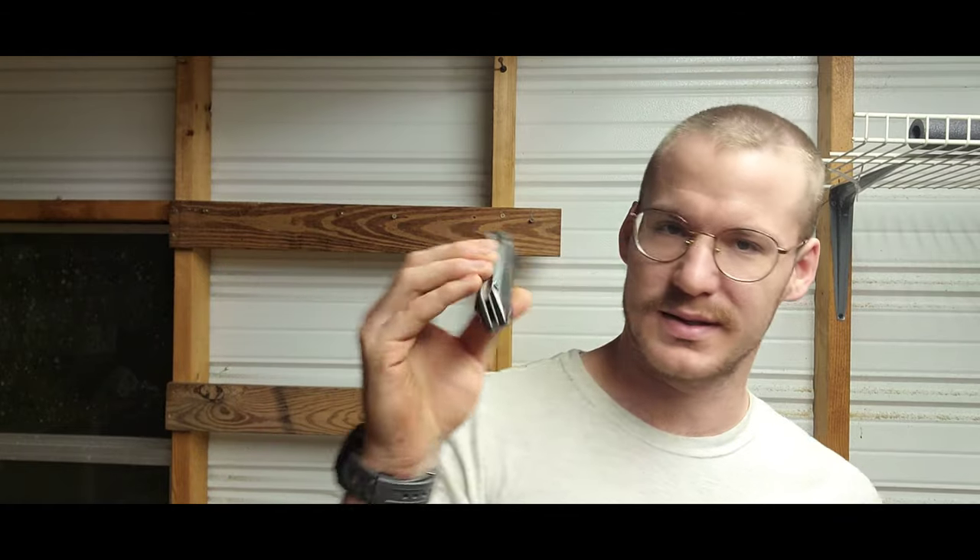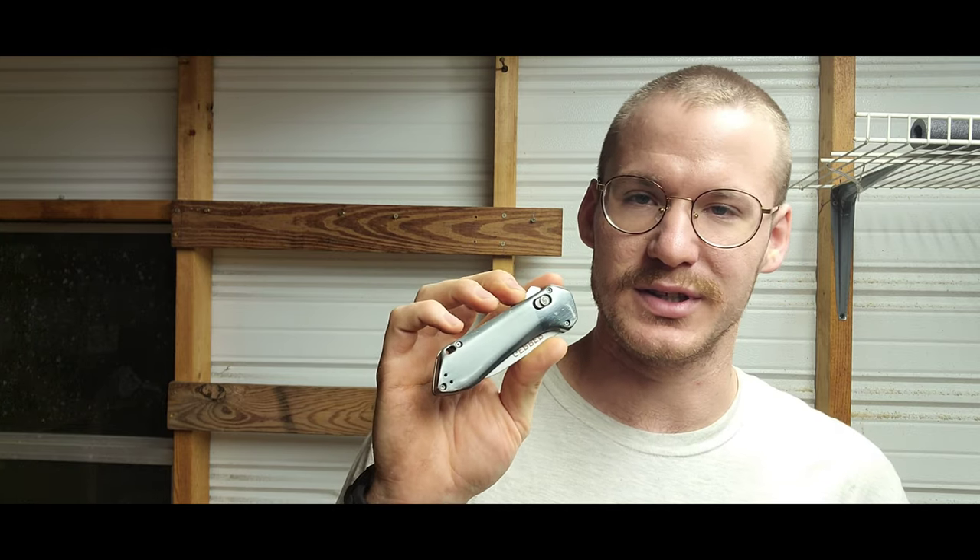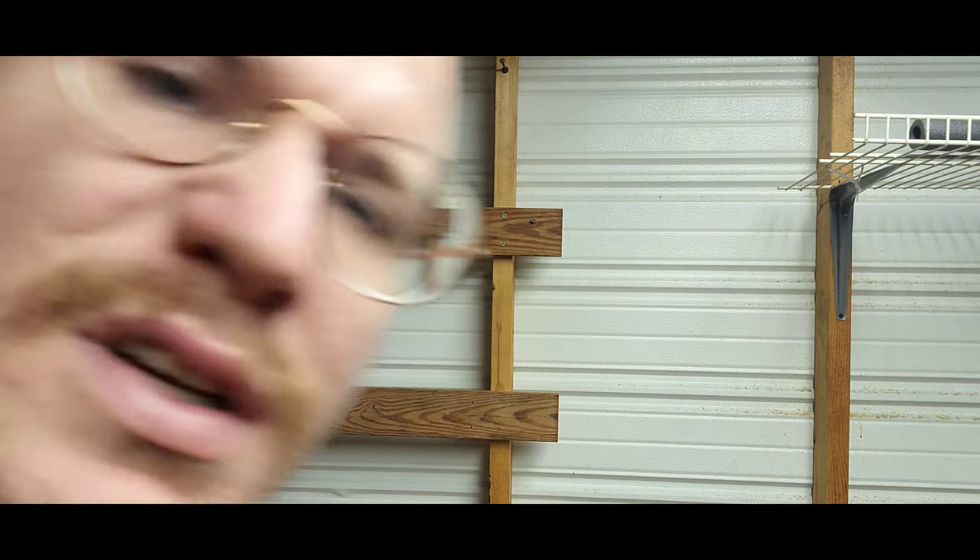And that sums it up for the Gerber Highbrow. Gerber has come up with a lot of cool knives lately and stepped it up from their usual stuff. The quality can be kind of iffy, but I think Gerber's always had that reputation — not the highest quality ever, but I like the knives I've bought. I'll do a review of the other one coming up. I'll leave a link for this one below. I hope you enjoyed this video, stay safe out there, and stay outside.